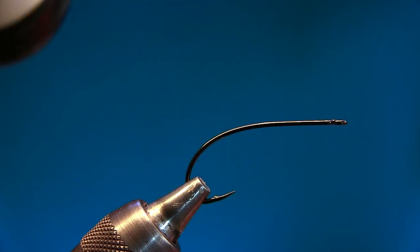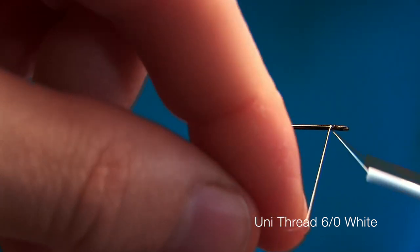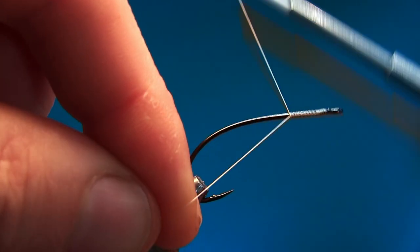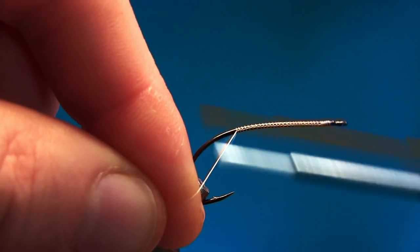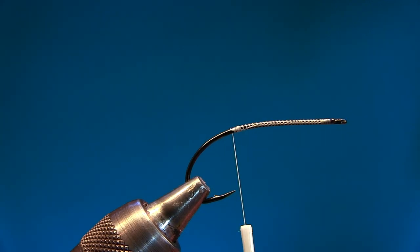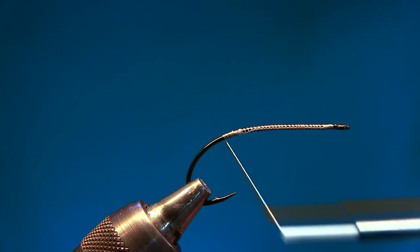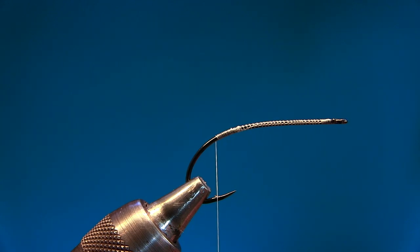We're gonna start off with fly tying thread at the front and make sure to put down a nice foundation for this fly, because we're gonna have a dubbing body. It's important to have a good foundation so your dubbing won't spin. We're gonna start off by tying in the hackle and go all the way down so the thread is aligned with the barb.